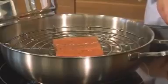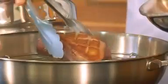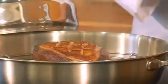When using the smoking set from DeMaira, warm smoking occurs. As a result, the products are also cooked and acquire a delicious smoky flavor. You can also use the smoking pan to just give the product a basic smoky flavor — in that event, you have to grill or fry the product before or after smoking.